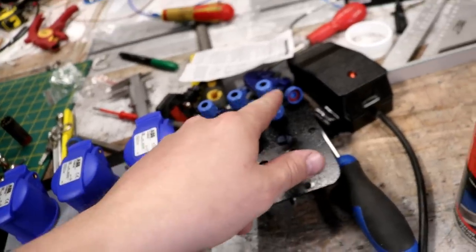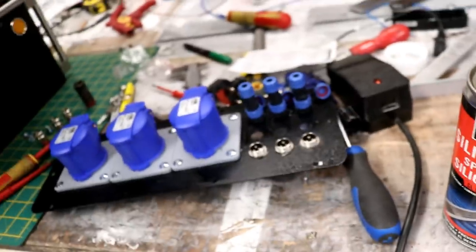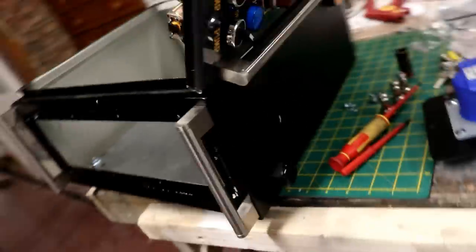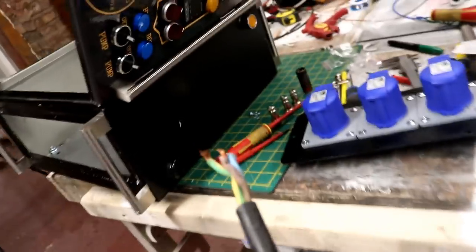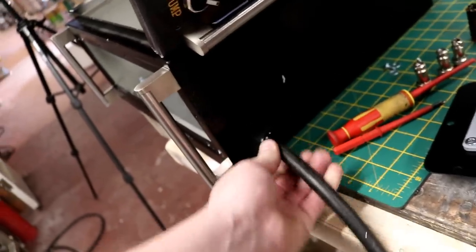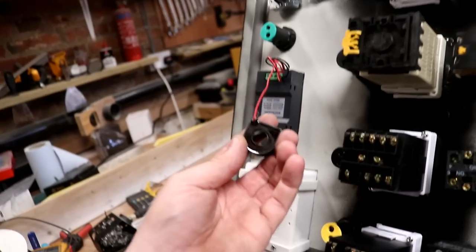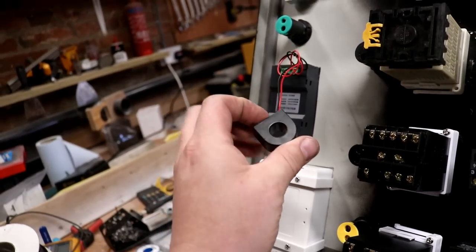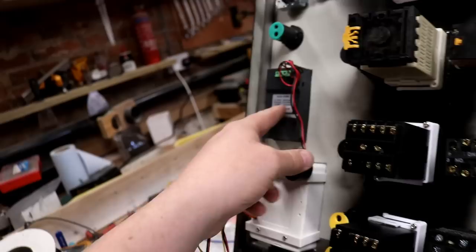We're still waiting for these to come on a slow boat. I've also put in this large cable gland here to accept what is going to be our main power in. That's going to come in here and we need to send the live through this, and that's going to provide the current rating for our panel meter here.